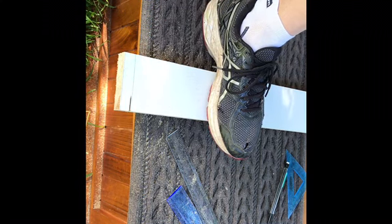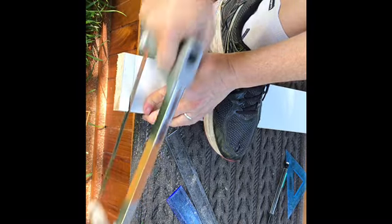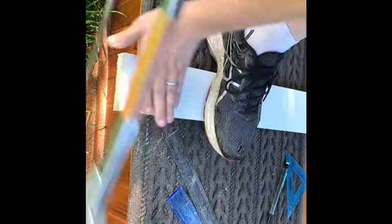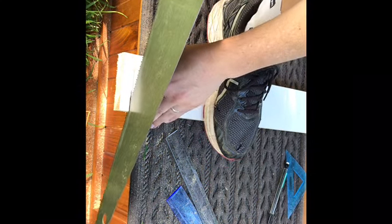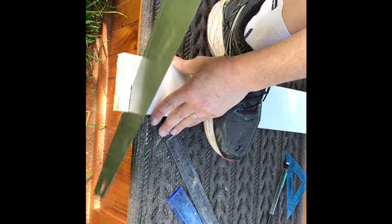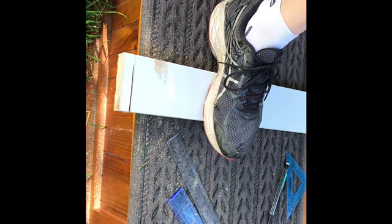That's the panel saw done. The hacksaw gives a much cleaner line, so go for that if you have one. For speed though, I'll finish off with a bit more of the panel saw, then finish off with the hacksaw.